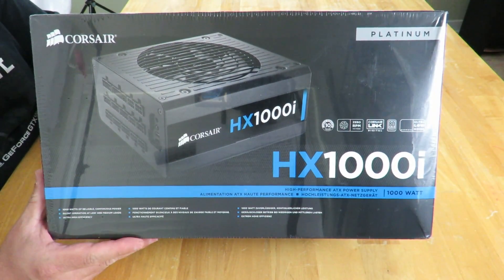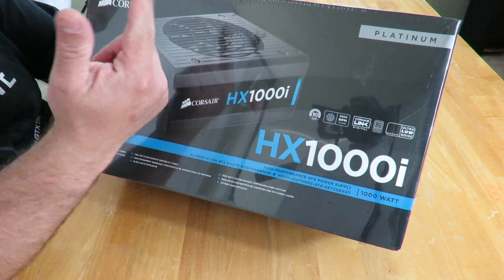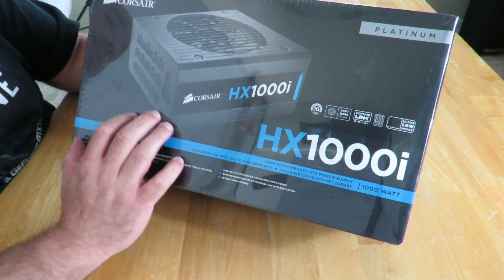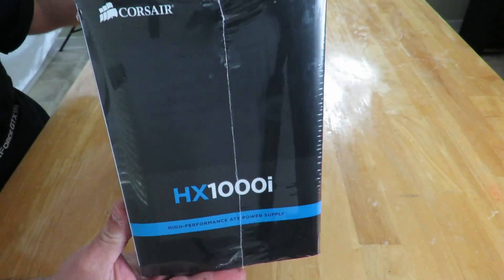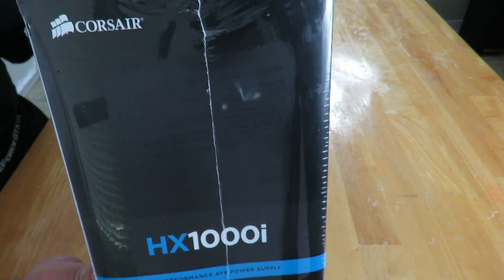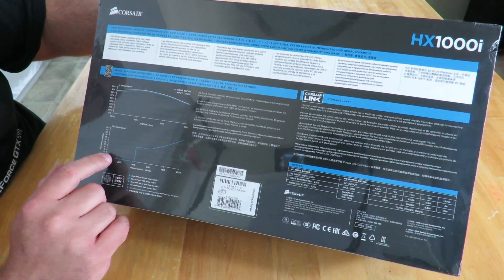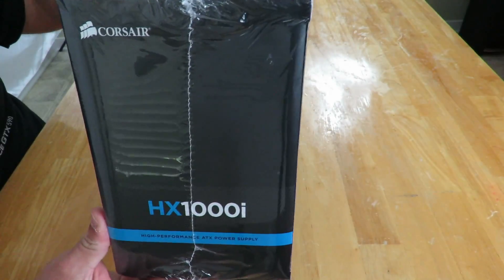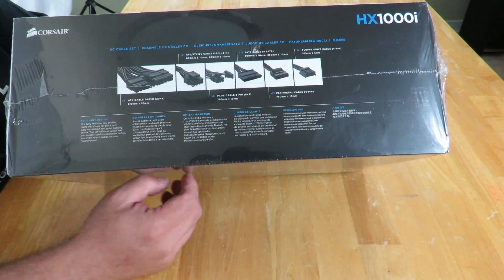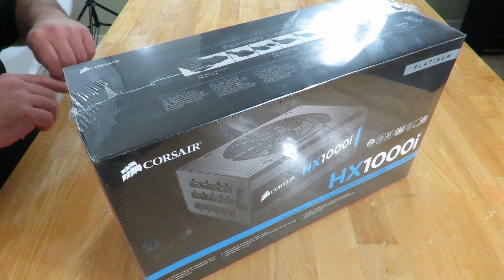Here she is — the Corsair HX1000i power supply. You can see the power supply with the fan facing upwards. The side has that blue line, 'high-performance ATX power supply HXi.' The back shows you efficiency, fan noise level, and some more good information. The top shows you all the power connections this power supply provides. It is a fully modular power supply, so we'll go ahead and open it up.